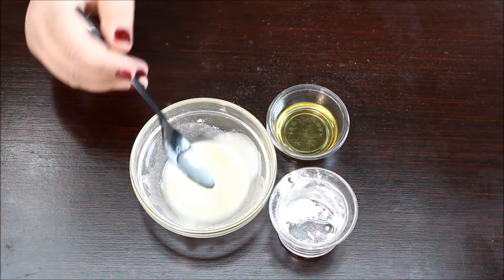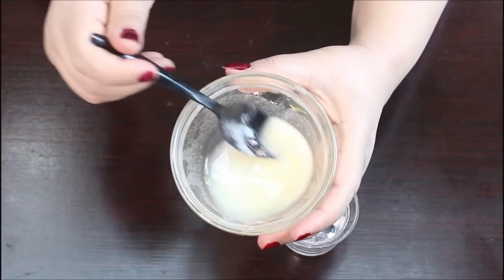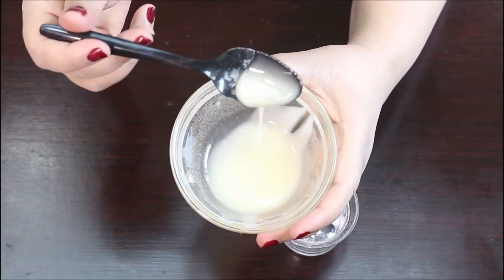Now it looks like our paste is ready. Make sure the consistency looks similar to what you see here — it shouldn't be too thick or too runny.